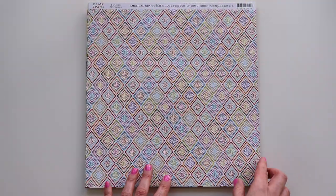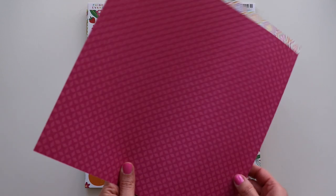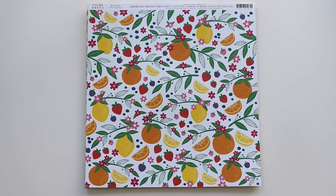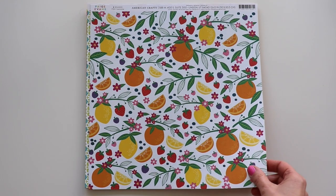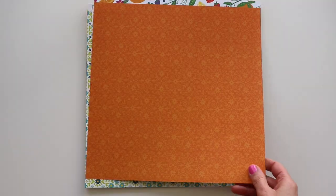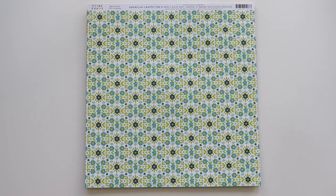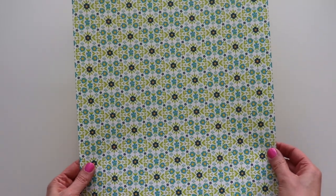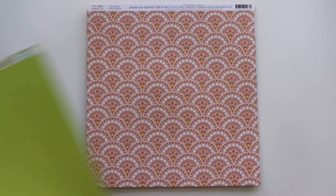Some diamonds with florals, a fuchsia background, a grape B-side with fruits and leaves — very summery. So you can also use this for summer scrapping, not just limited to spring. An orange subtle floral pattern, a blue floral. Lots of florals in this line, which makes me so happy.